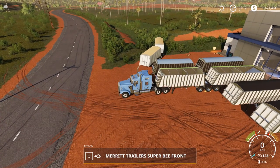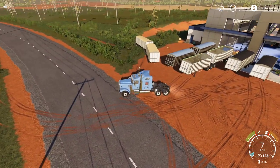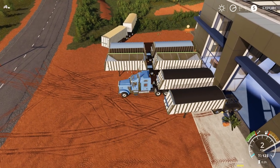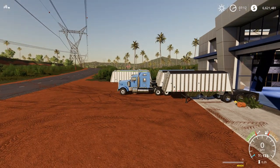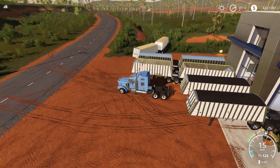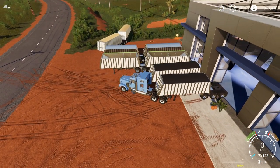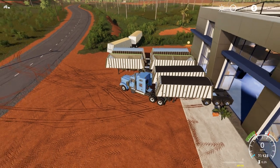Next let's check the capacity of each unit. Connecting to the trailers individually — the B trailer, or rear trailer, has a capacity of 40,434 litres. The A trailer, or front trailer, has a capacity of 40,134 litres. So there's a 300 litre capacity difference between the two.